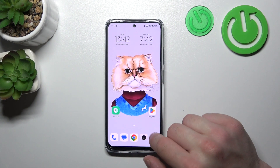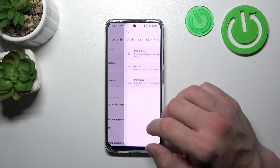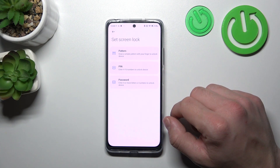In the beginning, let's go to Settings and go to Security. Enter Screen Lock and as you can see right here, we've got three types of screen locks: Pattern, Pin and Password. We are going to use each one of them to unlock the phone.